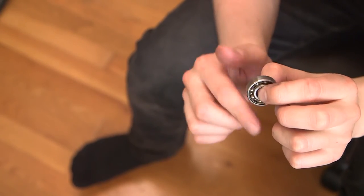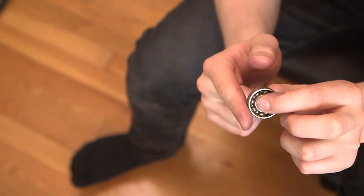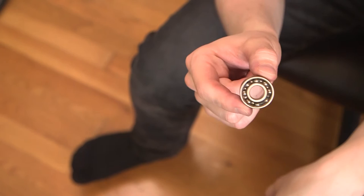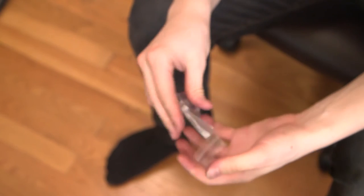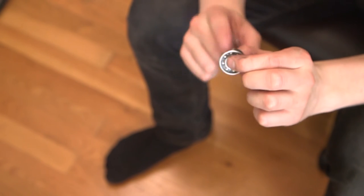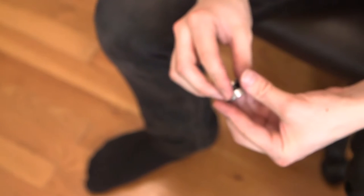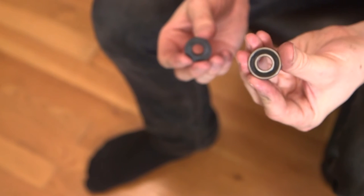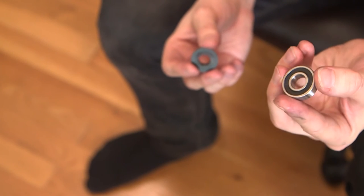That bearing is a little bit rusty sounding — not too smooth, a little bit rough. You can see that there's rust inside and on both sides. The new one is much smoother and silky. Now we're going to get this one back into the wheel and reassemble the axle, put it back on the bike and give it a spin.